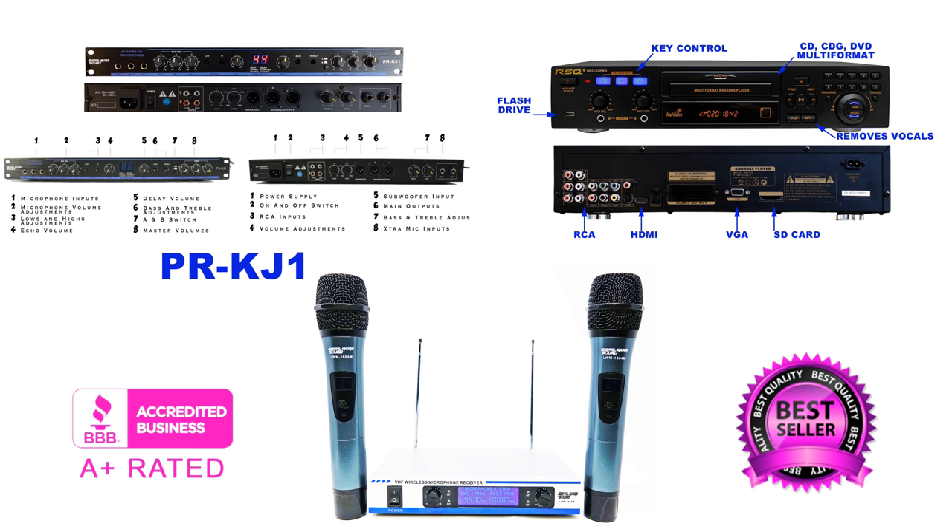Welcome back everybody, this is Chuck from Lightyear Music. I'm going to show you a really great home karaoke system that you can plug into your home stereo system, or if you have a bar, restaurant, or club and you want to add karaoke, this is the professional way to do it for a very low price.